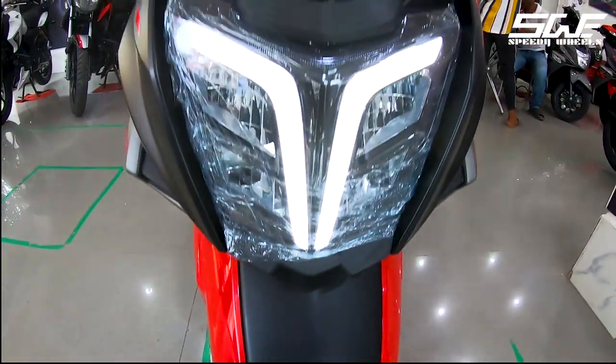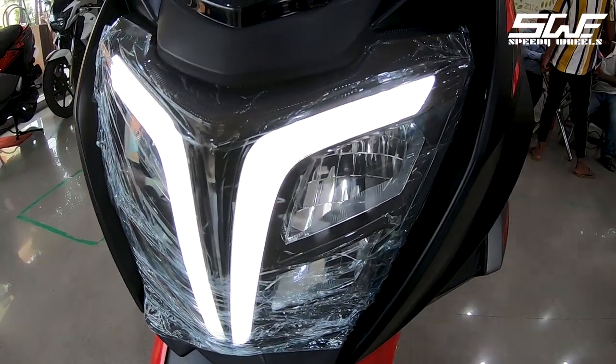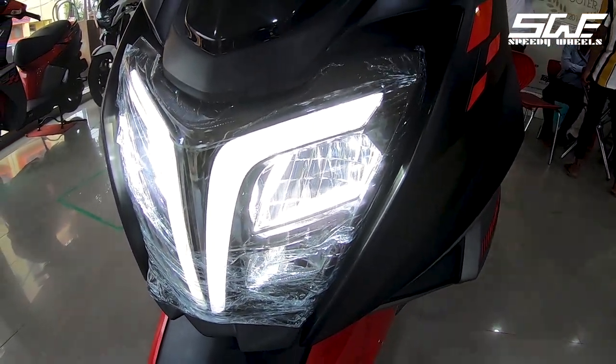Hello guys, welcome back to our channel Speedy Wheels. Today we are going to review the most wanted TVS scooter which is the NTorq 125 Race Edition.